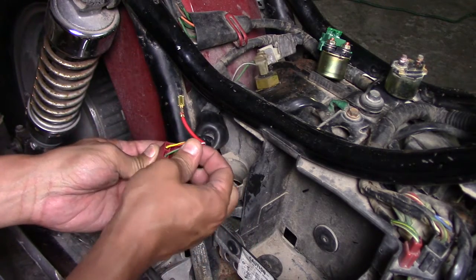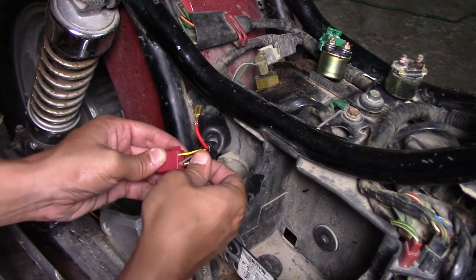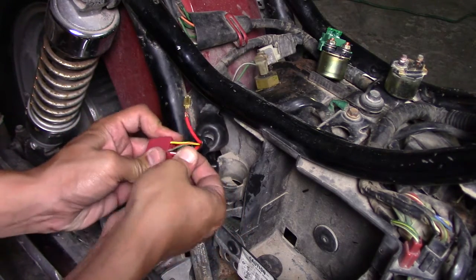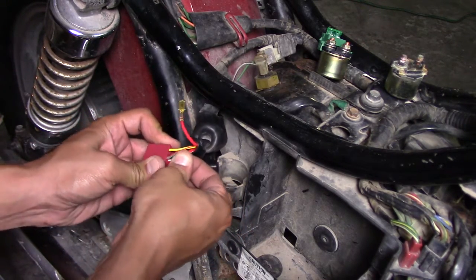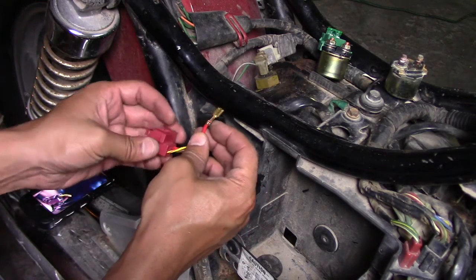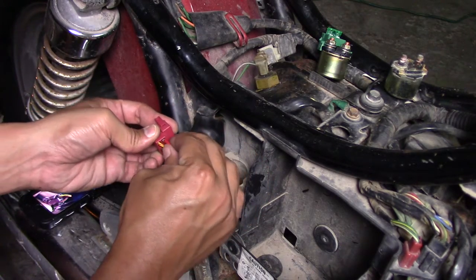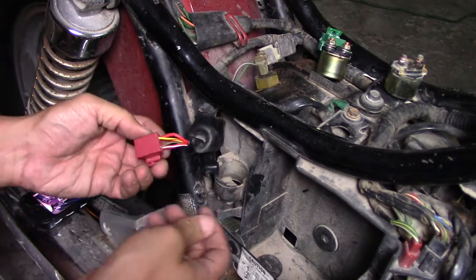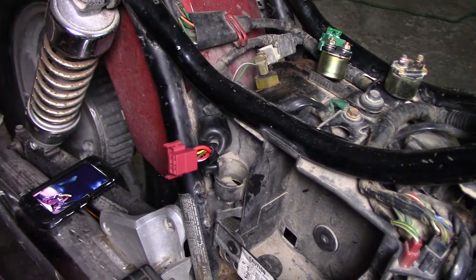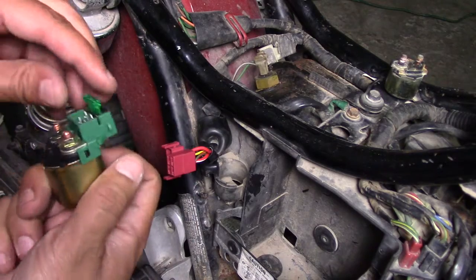We got a new connector on it, so we'll orient it back up and put it right back in there. If you listen closely you should hear the click — and it is in. Of course we have one last one to put in.